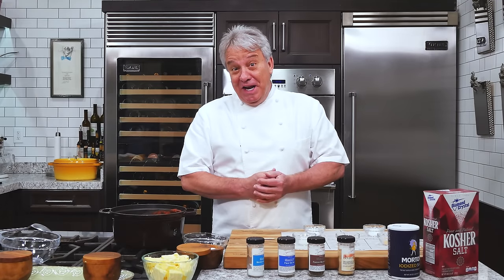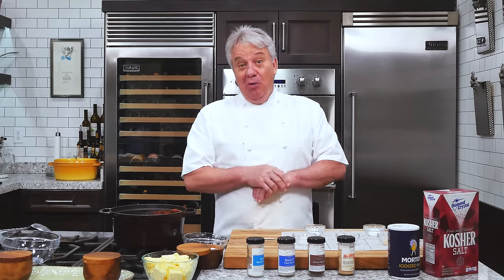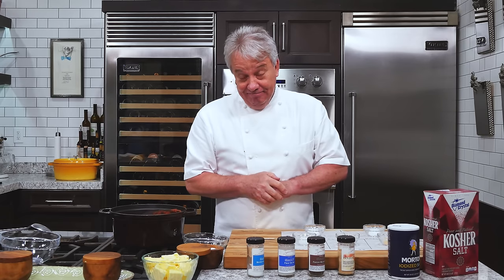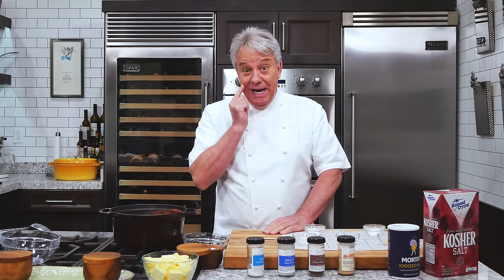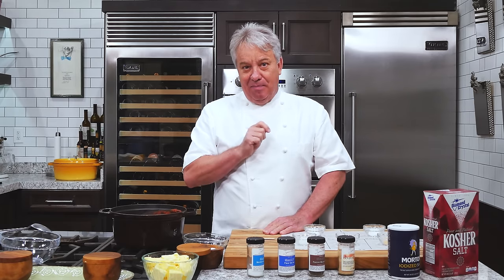Hello there, friends. Very important video today, one that I've been promising you for the longest time. We are going to talk about salt and how to salt correctly. I am convinced that at the end of this video, you will have a much better understanding of how to train your palate to have the perfect amount of salt in everything you prepare.